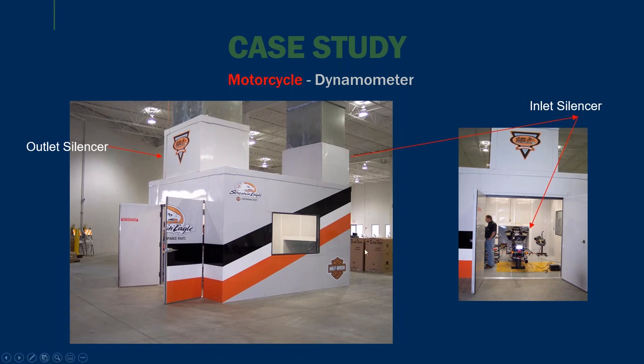The last case study covers motorcycle applications. This is a Harley-Davidson specific enclosure. Here is your inlet silencer, your outlet, and custom double doors for rolling — making room to bring a motorcycle in easily. Here is an interior view of the actual dynamometer recessed into the floor, and some of the other custom features including a ground-mounted inlet, acoustic window, and larger double-leaf acoustic doors.